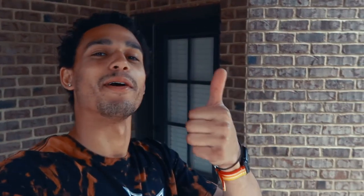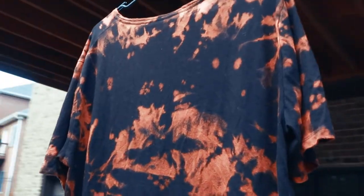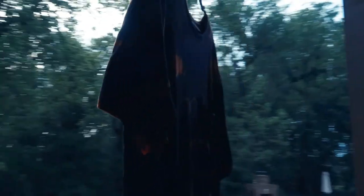So now we're out of the dryer — we wetted it, we sprayed bleach on it, we wetted it again, we dried it, and now here it is. I think it looks perfect. That's pretty much it, that's how you bleach dye a shirt. Really simple, really easy, and it gets a cool design, cool effect.